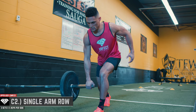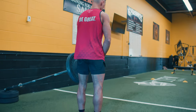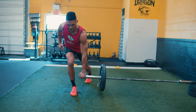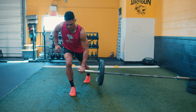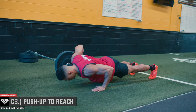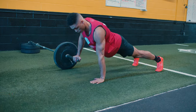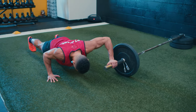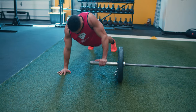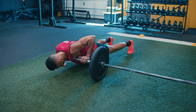The landmine allows for greater balance and stabilization with heavier loads — making these great moves to add to your repertoire to always have an exercise that challenges and strengthens your body exactly the way you want. This complex targets all the major muscle groups while adding variety and flair. The push-up to reach is a game changer, increasing core activation and shoulder stabilization — highly effective for all athletes looking to bulletproof the upper body.